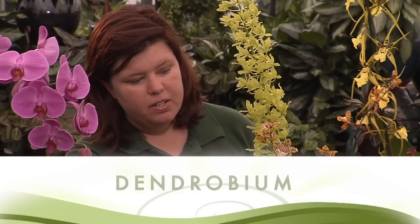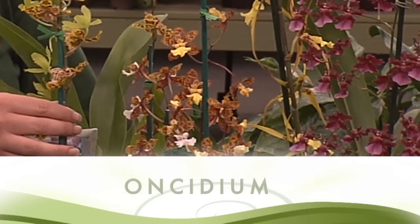And then Oncidiums. These are all Oncidiums and you can see they come in many different colors and shapes.